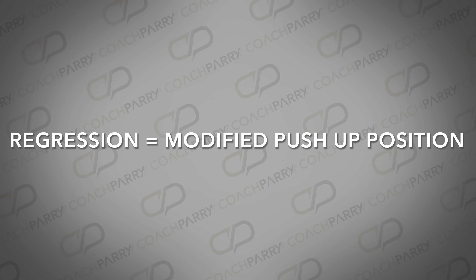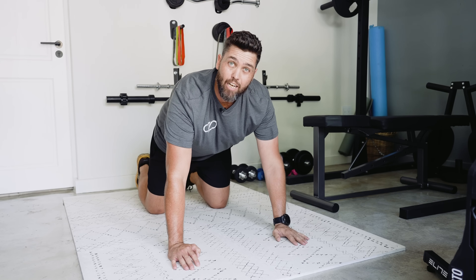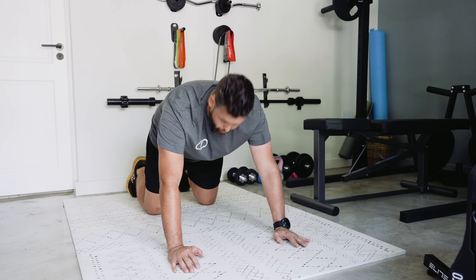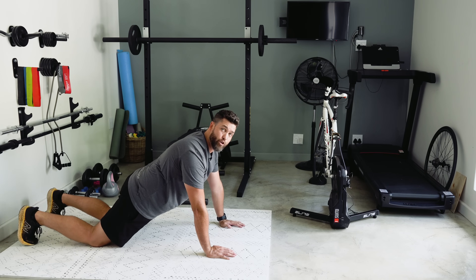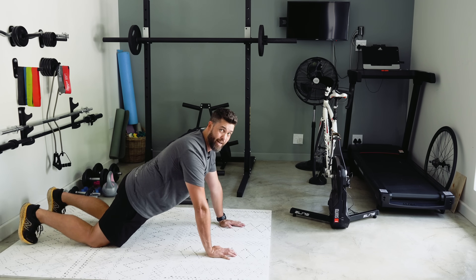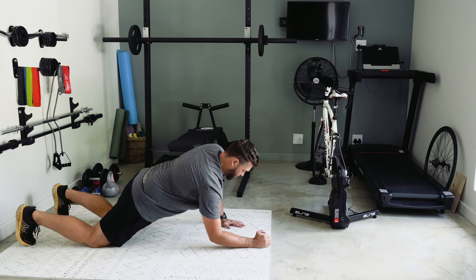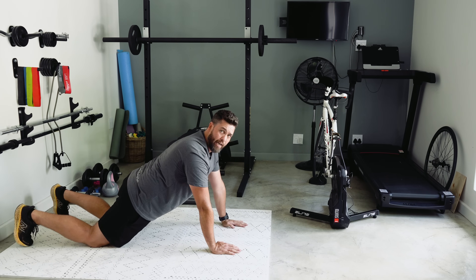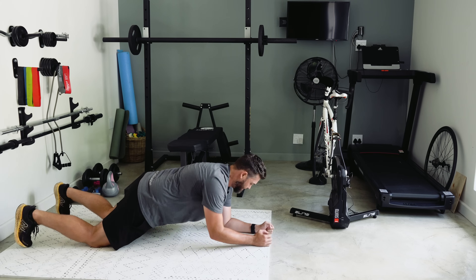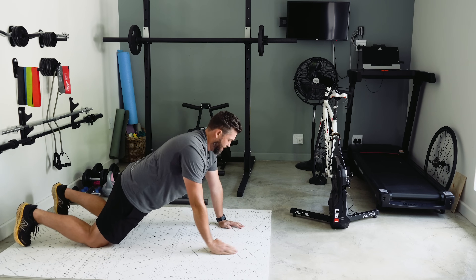As a regression, if you struggle in a push-up position, you can get into a modified push-up position on your knees — just make sure you drive those hips forward so the body is nice and flat. Exactly the same movement: down onto the elbow, left elbow, right hand, left hand — alternating sides, nice and controlled.